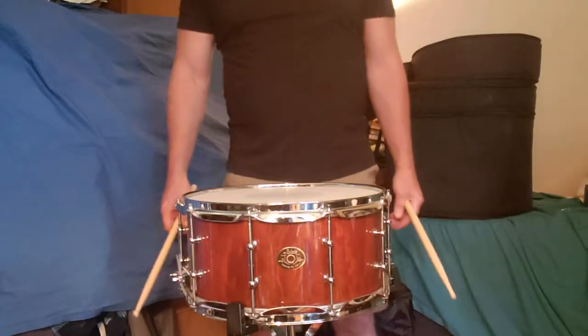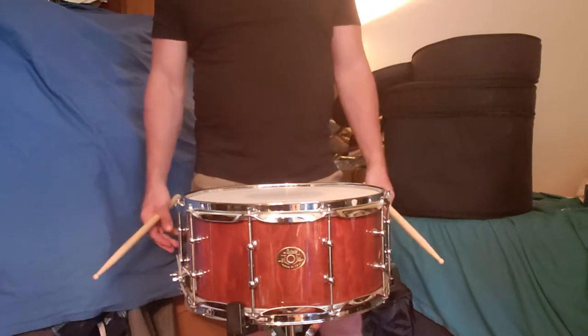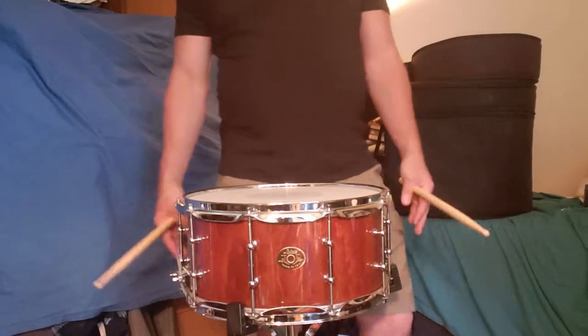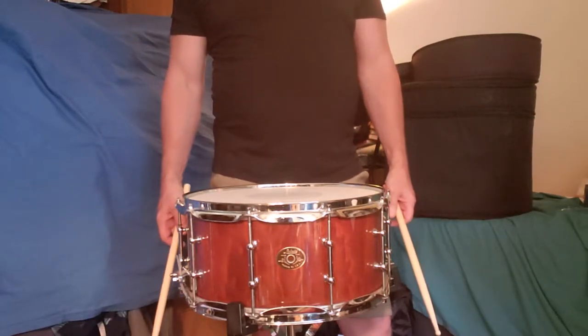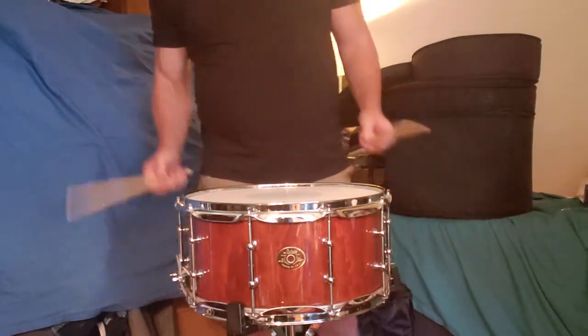This is the Budwig 6.5x14 8-lug snare drum in a Macquarie wood finish. It's a maple shell with the outer ply being the Macquarie, and it's got a really great sound. It's got a P86 strainer. Check it out.